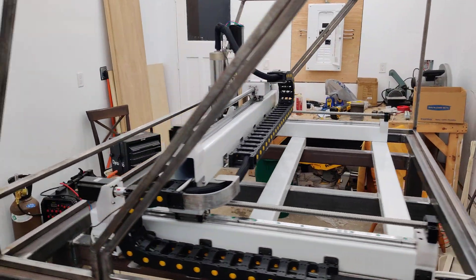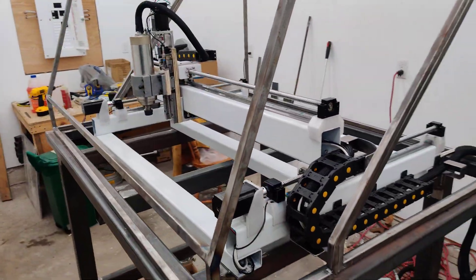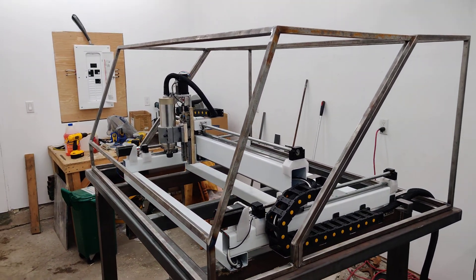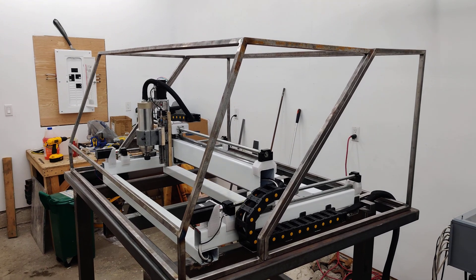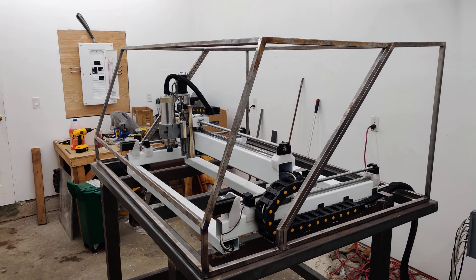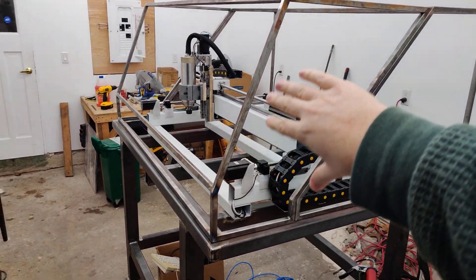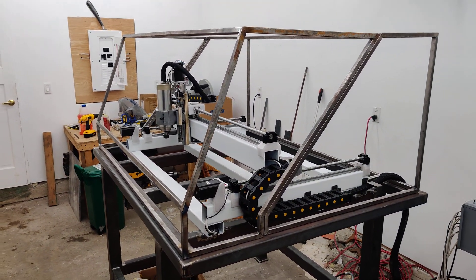That's where I'm at with this. It's not calibrated or anything yet, and the next step is to enclose this whole thing. On Friday I'm going to get a giant piece of polycarbonate and start enclosing it all up.